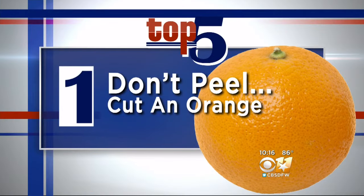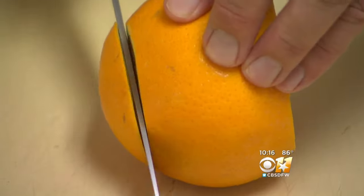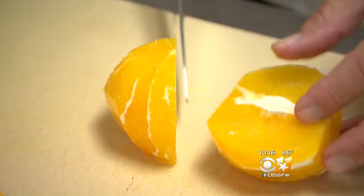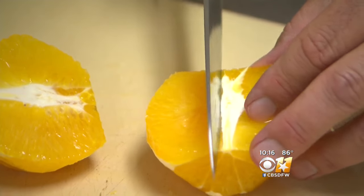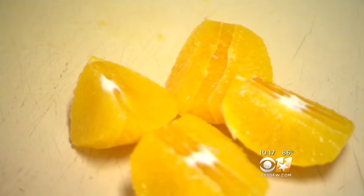Number one: don't peel, cut an orange. First, cut off both ends of the orange. You can just cut around the orange. Chefs will tell you it simply tastes better when it's cut. By cutting an orange just so, you get the finest part of the orange — and that means your kids are more likely to eat it.